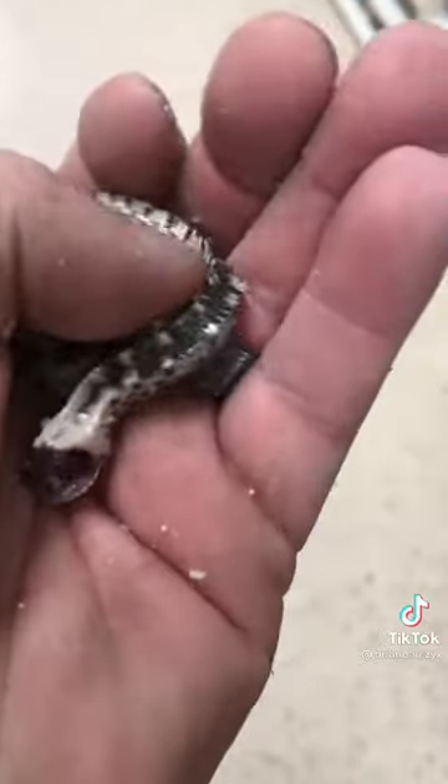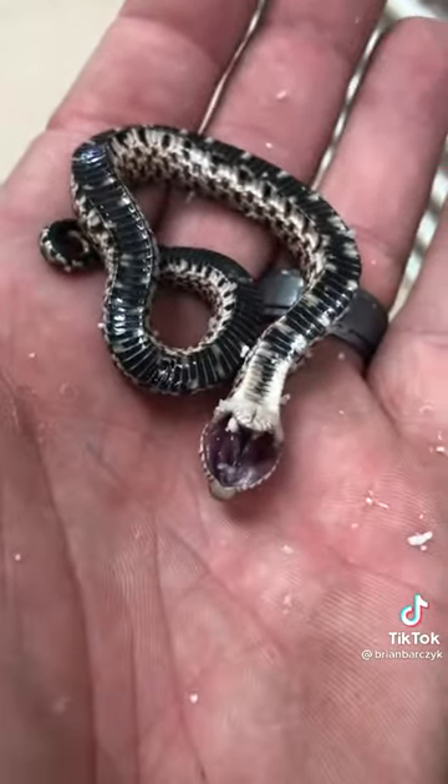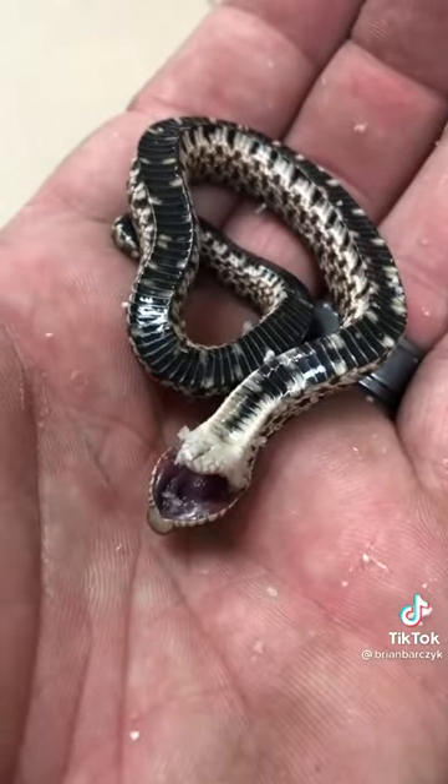But again, this is just completely a normal hognose and that's the way that they kind of thwart off predators — the fact that they try to act like they're dead. You can see his tongue is still coming out. If I just left it alone, it would flip over and crawl away like nothing.